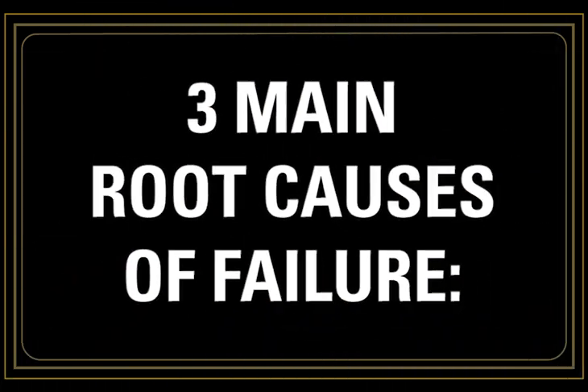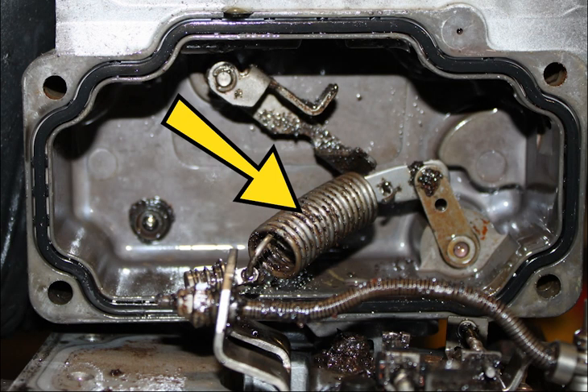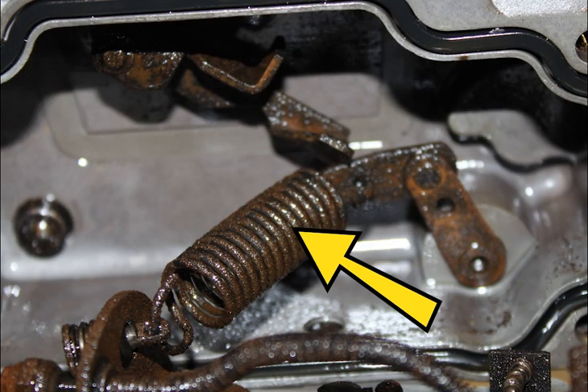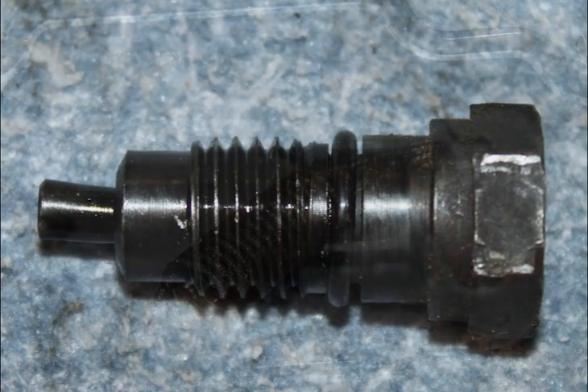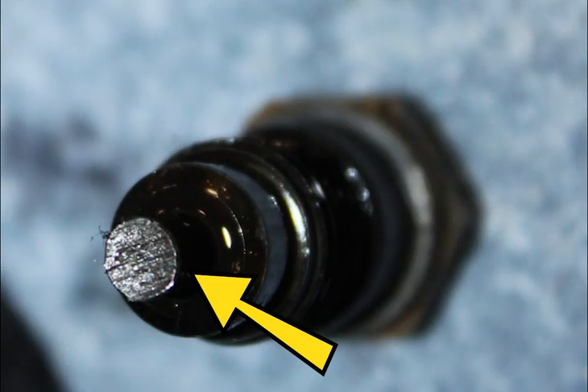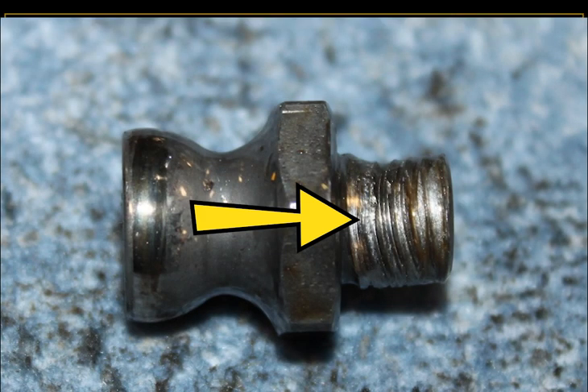From analysis of returned fuel injection pumps, there are three main root causes of failure. Number one: damage from contaminated fuel or water ingress. Two: damage due to failure to unlock the FIP locking screw or over tightening this screw. Three: damage because the low pressure fuel system was not bled properly after the FIP was installed — air in the fuel.